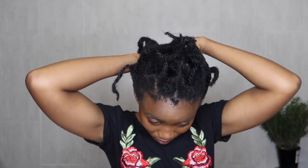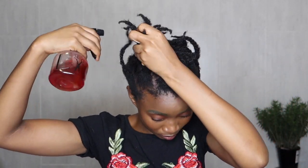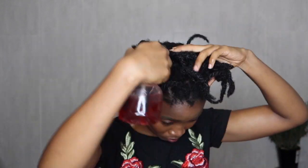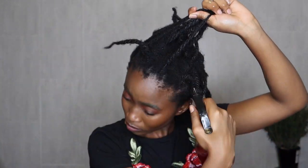My hair is a bit dry — it's throwing up gang signs. I'm going to section it to make sure I'm covering each strand, then spritz the hibiscus mixture all over my hair. You use it the same way you would use water. Really, the only ingredient that's about 99.9 percent present here is water.